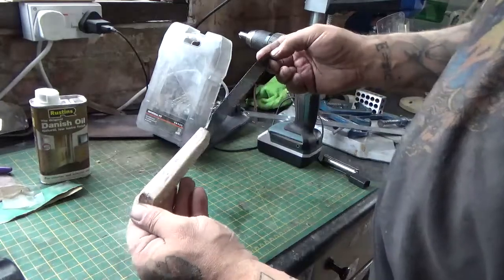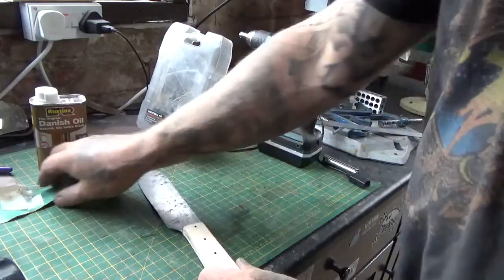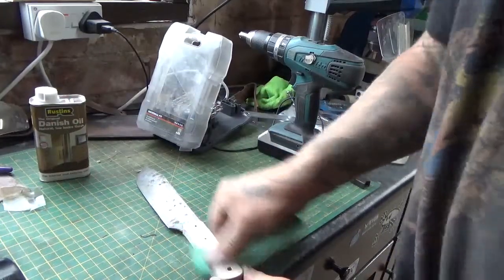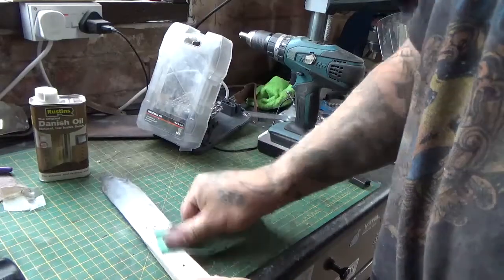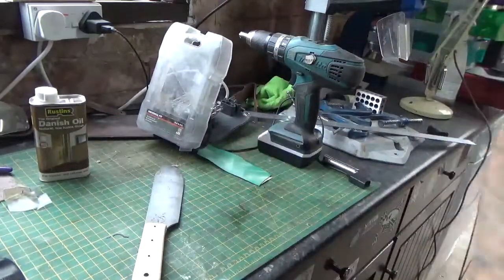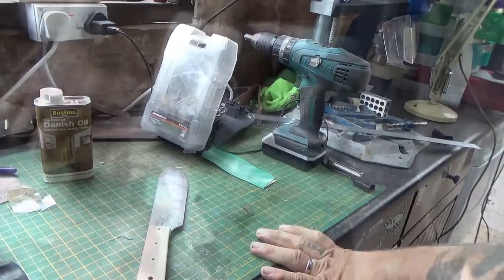There it is — handle's done, sanded to 180, that's all. Don't want it too shiny. It's not a show knife, it's an old-fashioned beater. Let's put some Danish oil on it and see what it looks like.